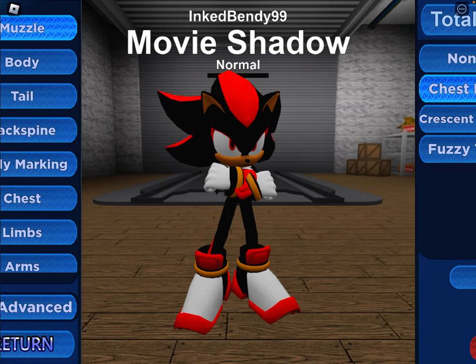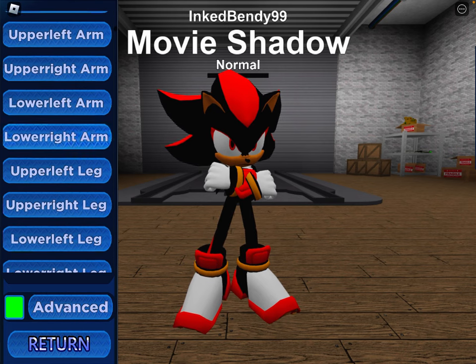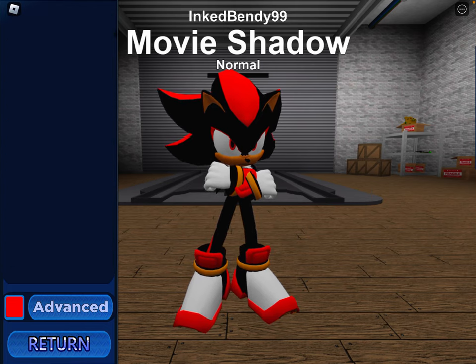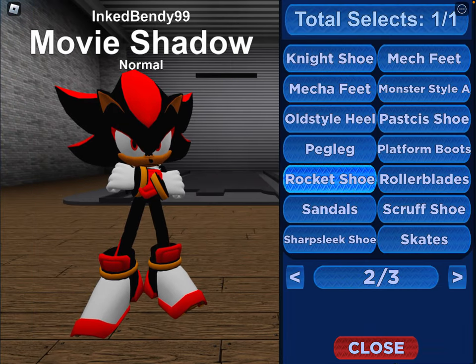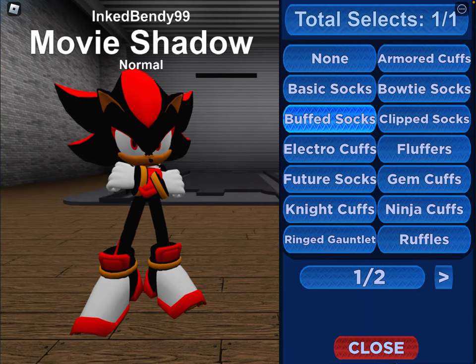For chest, you want chest fur. For lower arms, you want the striped limb. And for lower legs, you also want the striped limb. For wrists, you want the buffed cuffs. For foots, you want the rocket shoe. Go into add-ons and do socks. And for socks, you want to do the buffed socks.